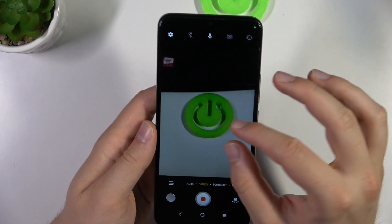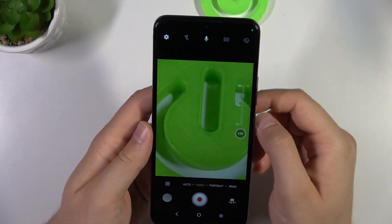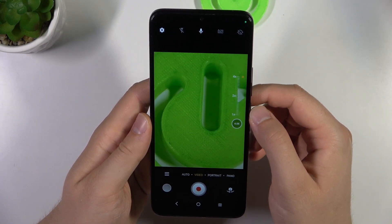If we go to the video mode, we can zoom in also to four times.